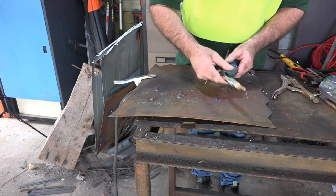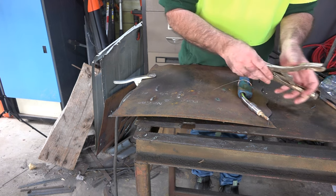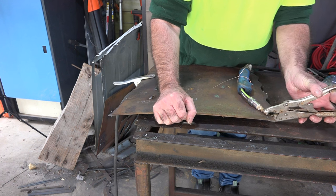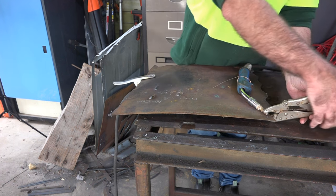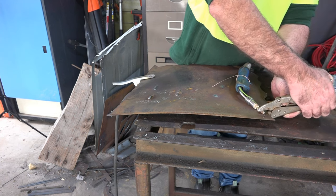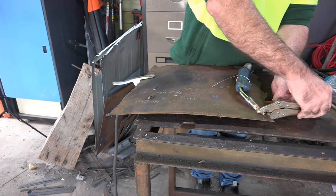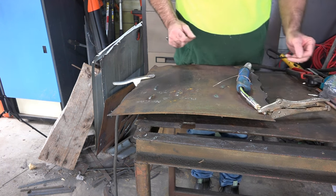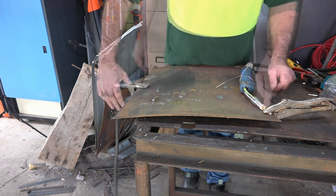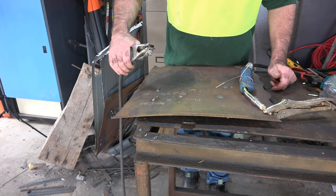Anyway, enough waffle - let's get on with this. What I reckon we should do is get a pair of vice grips and just clamp the contact tip on your MIG torch to whatever you're going to try and gouge. So just grab your contact tip and just lock it up. So we've got an earth on there - looking good.